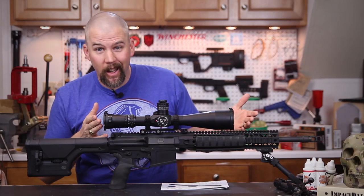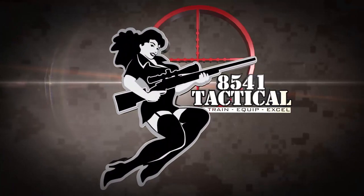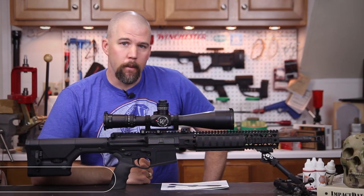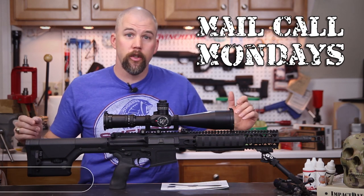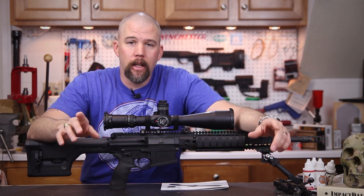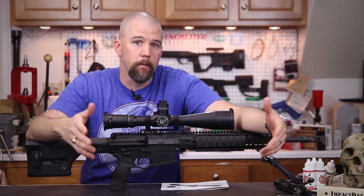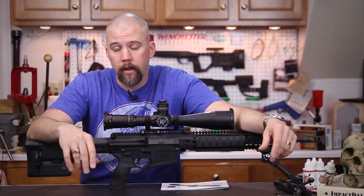My funky hand position and the Night Force BEAST — this week on Mail Call Mondays. I'm John McQuay with 8541 Tactical, and this is Mail Call Mondays, the show that answers your questions about precision rifles, optics, and equipment. Last Monday I posted some footage of the local precision rifle match, and since I was kind of crunched on time I just threw up a little bit of footage of that.